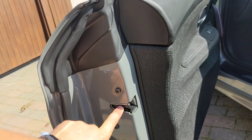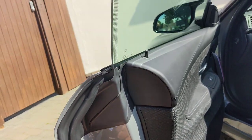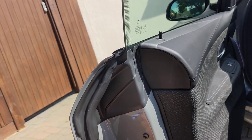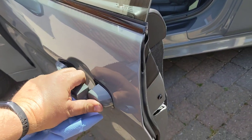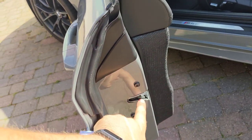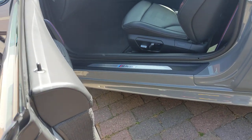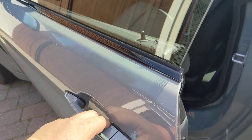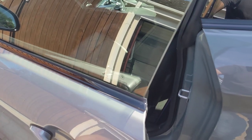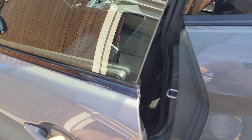One, two, ready? One, two — up it goes, and then door handle to open it. When you click it down, do not try and close the door because it won't shut because it's in a locked position. So you must do that to click it first, and then you can clean your whole glass rather than missing a bit every single time.